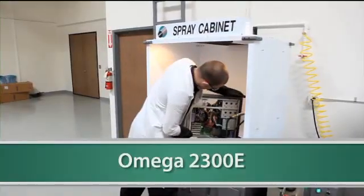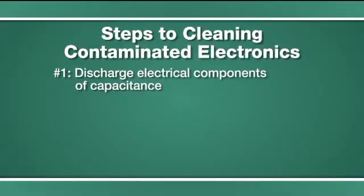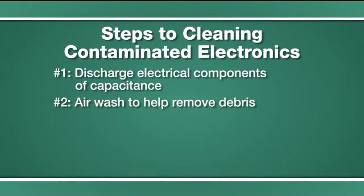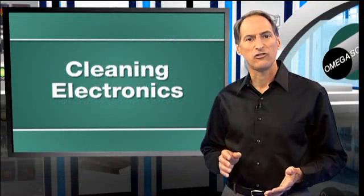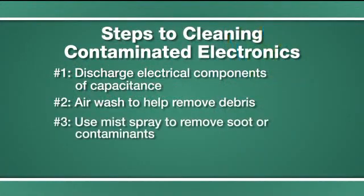Electronic cleaning stations such as the Omega 2300E clean electronic items first by air washing the items to help remove debris. Next, a mixture of electronic cleaning soap and deionized water is finely directed with a mist spray to remove soot or contaminants from interior surfaces without oversaturating them.